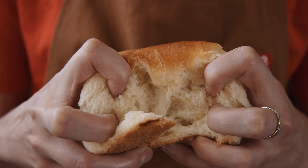Milk buns are special because they use a type of starter called a tangzhong. This Japanese technique allows the dough to absorb more liquid, creating a lighter, fluffier bun.